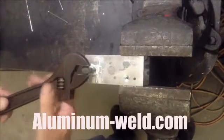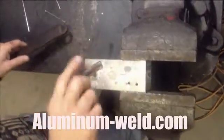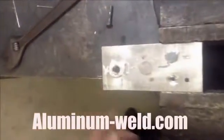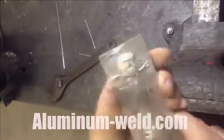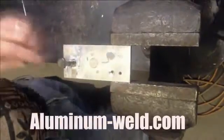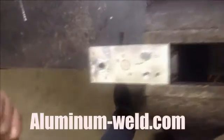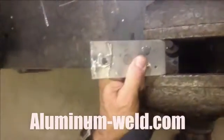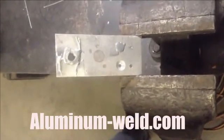That are seven to eight times stronger than the ones that stripped out originally. There they are — all we have to do is clean them up and file off the burrs. And there's our threads. Pretty slick, huh? It'll save you lots of time and money. HTS735 from aluminum-weld.com.